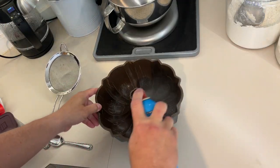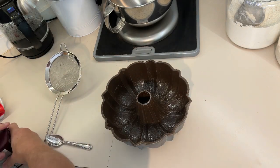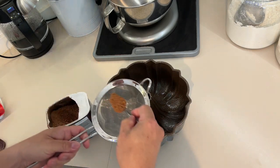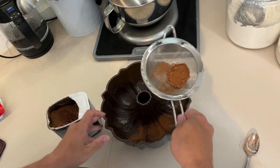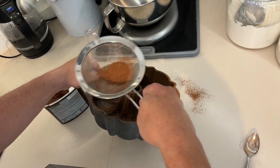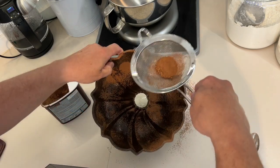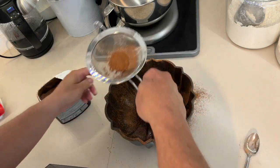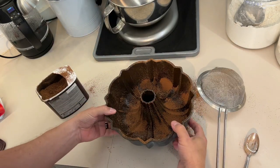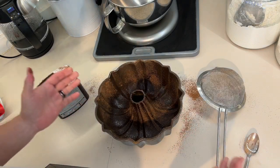First thing we'll do is spray our pan generously with vegetable spray. Now we want to coat the pan — usually you would use flour, but since we're doing a chocolate cake we're going to use cocoa. Put about a teaspoon in a sieve and coat the inside of the bundt pan, making sure you get the tall part in the middle and all the sides. Then flip it upside down and dump out the extra.